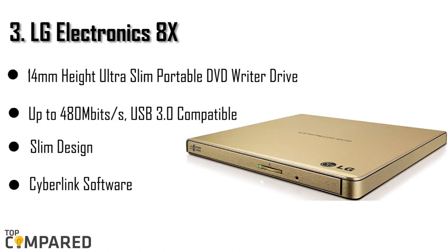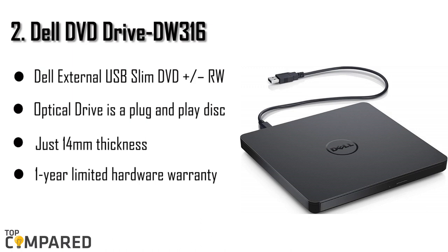The third product is the LG Electronics 8X. This is a very premium-looking device from LG. It comes in four colors: black, gold, silver, and white. The gold color variant looks good, and that will be my choice if I were to buy this model. Priced at just under $30, this checks all the necessary checkboxes for a DVD drive.